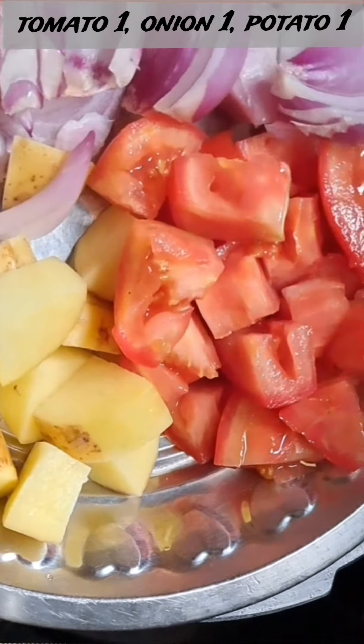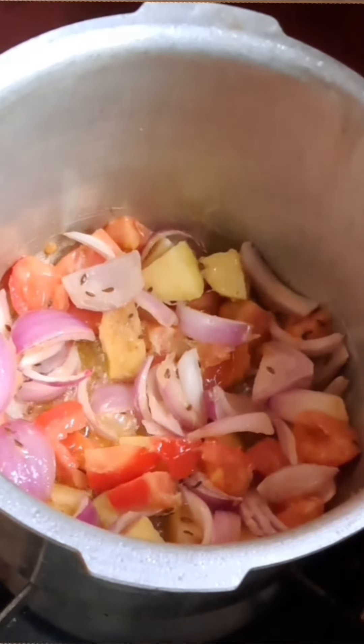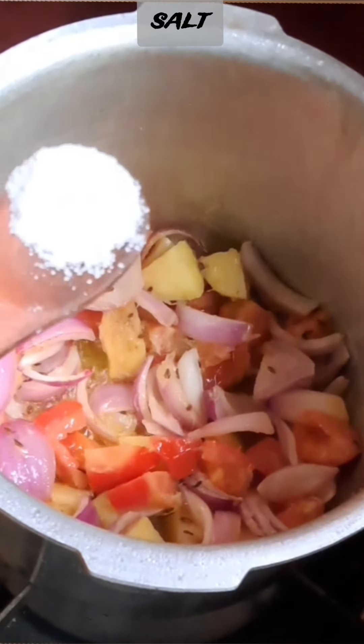Tomato, onion, potato. I am going to put some vegetables in this bowl. Salt.